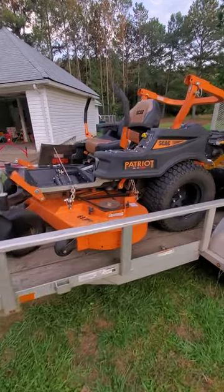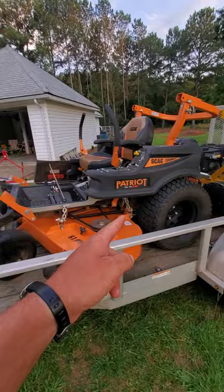Just to show you I'm not lying, look, there it is right here — a 5.5 by 10 foot trailer. I have a 61-inch Patriot on here and I have the Hustler Surfer Pro.